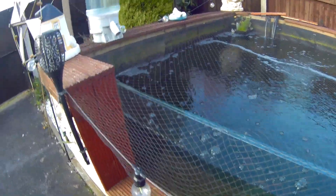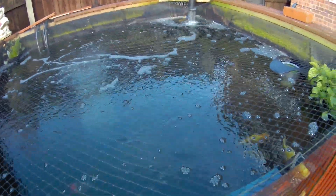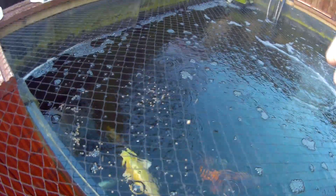Hi everybody, I'm back. Sorry there hasn't been an update for a while. I'm just going to give them some pellets to see if they eat it. There we go, there you go.